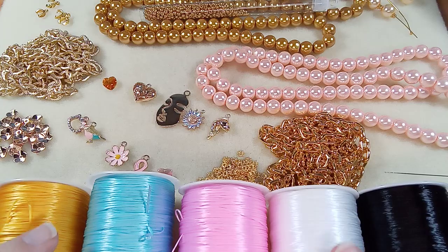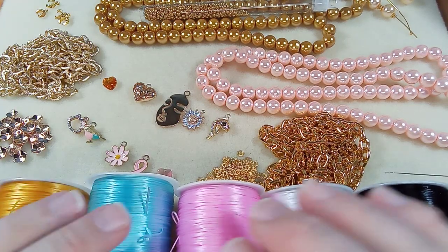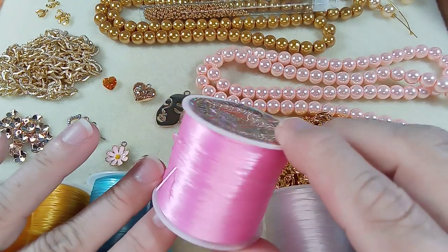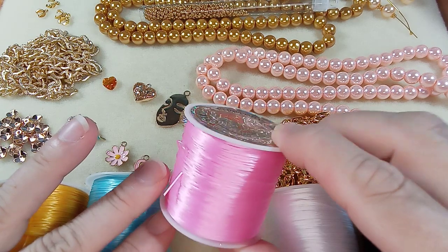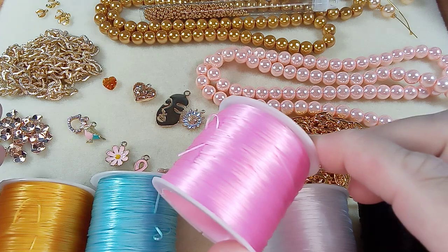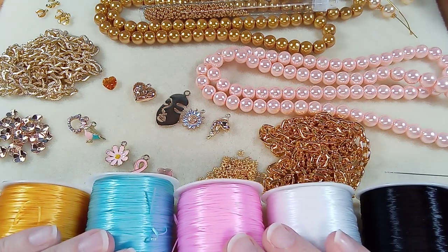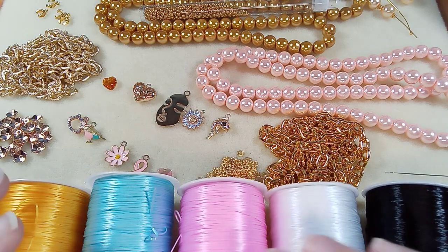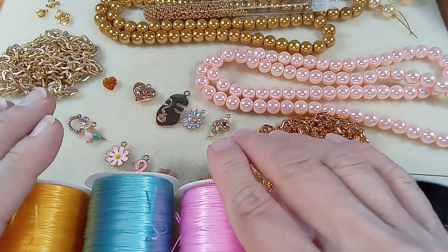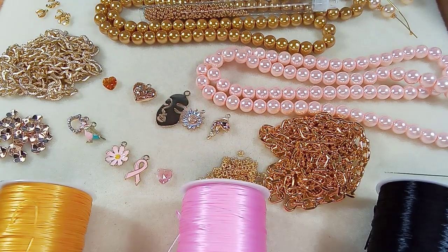I will post the link to the seller for the stretch cord. It comes like this and it's 60 meters for $2 Canadian with free shipping — that's a pretty good deal. They had more colors than this. I just got the colors I thought I would probably use. Today we're going to use gold and pink.